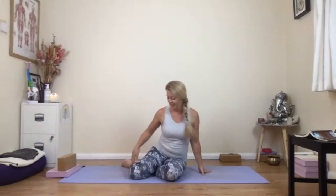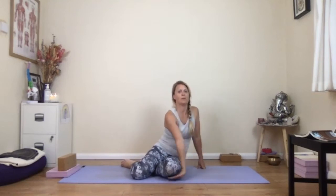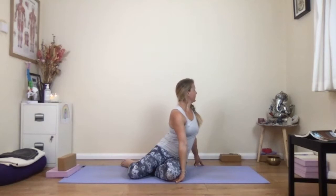Sit with your legs out to the side — we're going to take a little twist as we start to cool and unwind the body. Turn away from the feet. Either take the back of your hand to the outer thigh, or if you want to, tuck your hand underneath the knee with your palm on the floor — that means you lean forwards a little more. The other hand comes behind and you're looking over the shoulder in the opposite direction to where the feet are going.